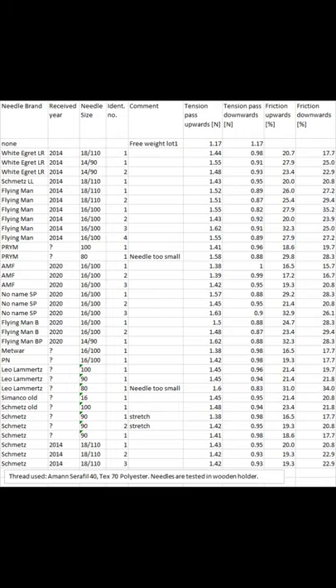This is the results for the medium-sized needles tested with the TEX 70 thread. Most of the needles are usable because they got friction ratios below 35%. But many of the needles from Flying Man, Wide Ecret, and the no-name brand got higher relative friction ratios than the other needle brands measured.